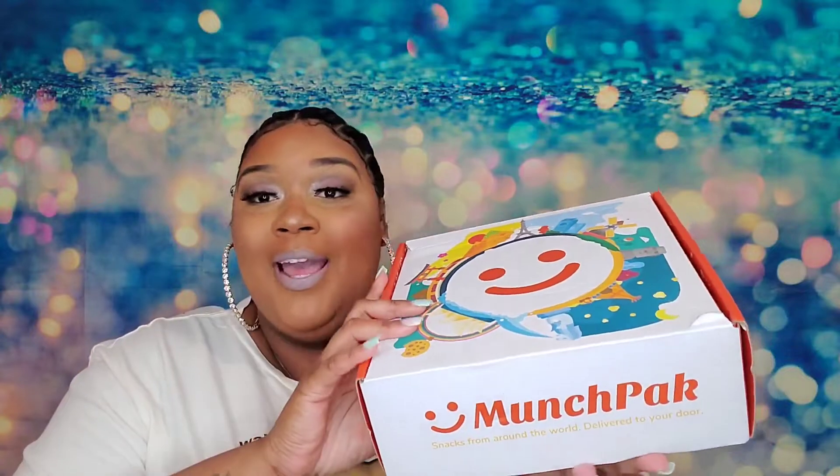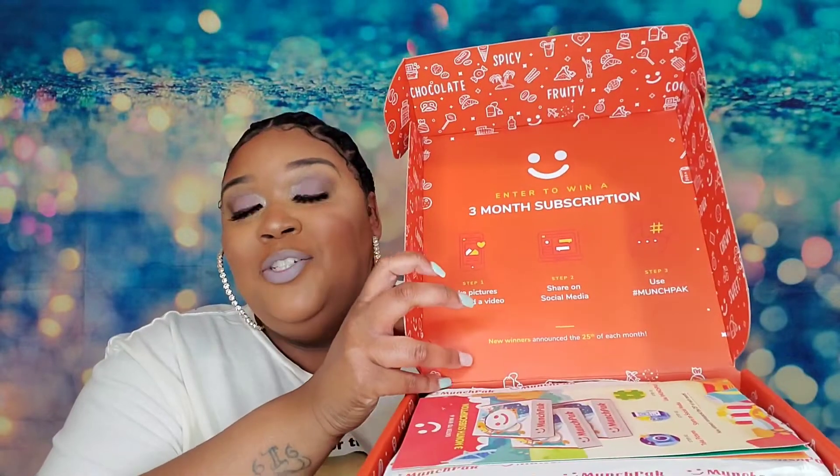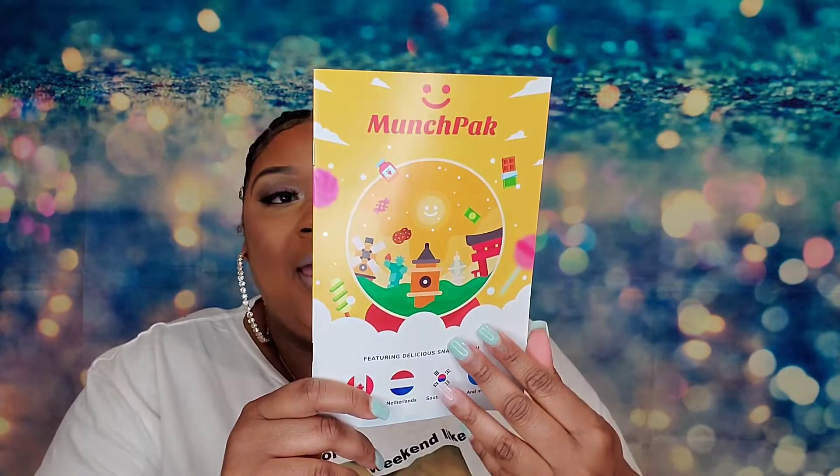So guys, this is my big box of snacks. As you can see, it is a monthly subscription service. I had this for a while — I forgot to do it — but I'm here now. Featuring your MunchPack, it lets you know all of the snacks that you have and where they are from in the world.